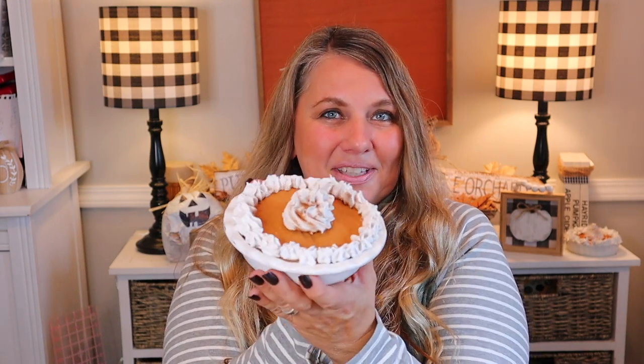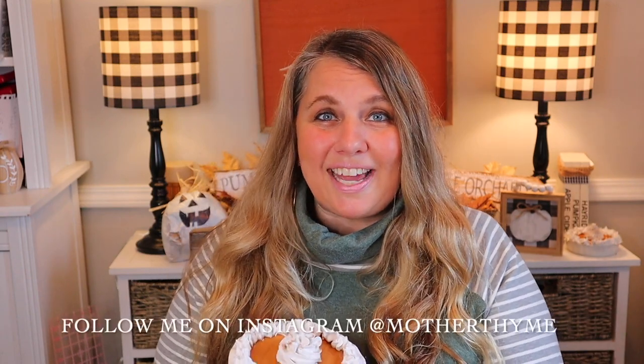Hey friends, it's Jen with Mother Time. Welcome back to my channel, thank you so much for joining me today. If you are new here, welcome — make sure you hit the subscribe button below so you'll never miss a video. Today is part two of the fall craft with me. I have eight new fun and easy fall crafts, including super darling faux mini pumpkin pies. Let me know in the comments what your favorite fall craft is, and join me on Instagram where I share daily DIY and home decor inspo plus live crafting content.